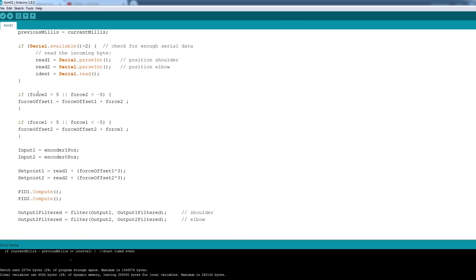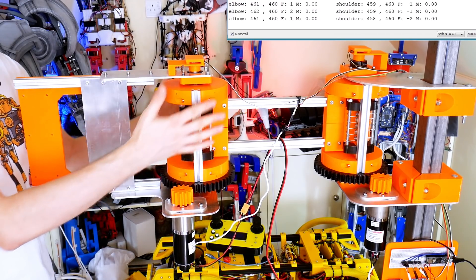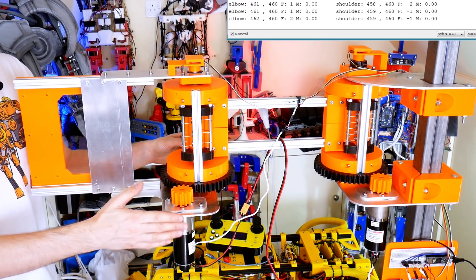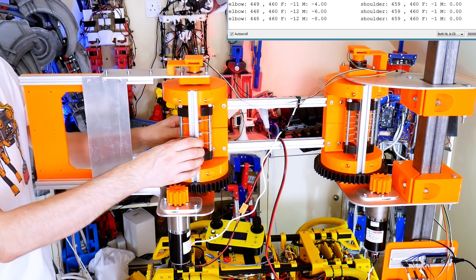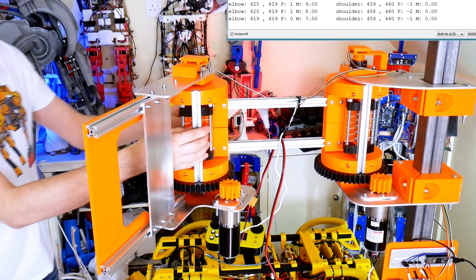What I've now done with that force value is make a force offset, which is cumulative — so every time the code loop goes round, if the force (which I've thresholded to being more than five or less than minus five) is outside that range, it gets added to this offset on every cycle, and it does that for both axes. This value will get bigger and bigger the more force there is every time the loop goes round. Then I've just added that to the set point for the PID controller that's trying to position the motors. That means when I apply force to either of the hubs, it actually adds that to the demand position for the motor — so if I now actually skew this hub, we should see the motor actually rotating, and the more force I apply, the faster it goes.